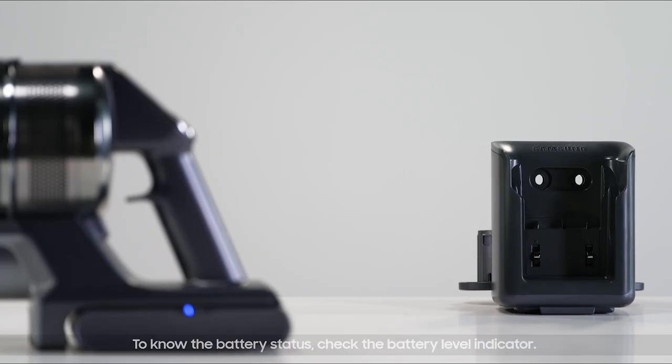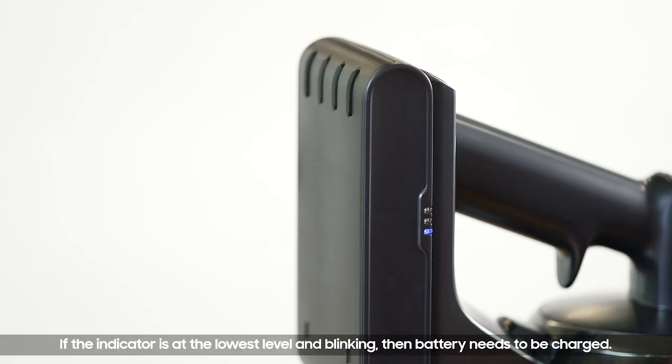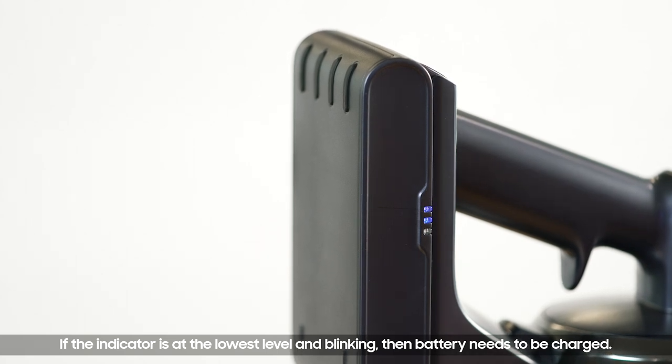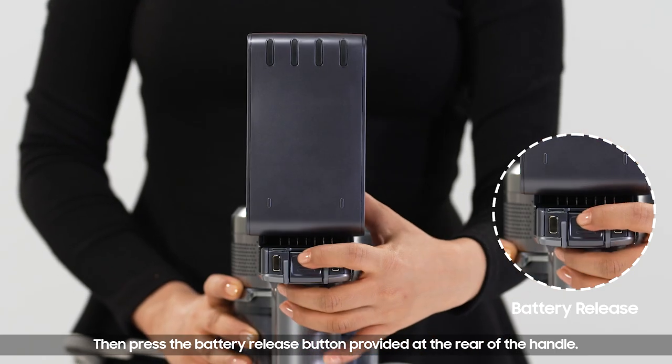To know the battery status, check the battery level indicator. If the indicator is at the lowest level and blinking, then the battery needs to be charged. Before recharging, turn off the vacuum cleaner for safety, then press the battery release button provided at the rear of the handle.